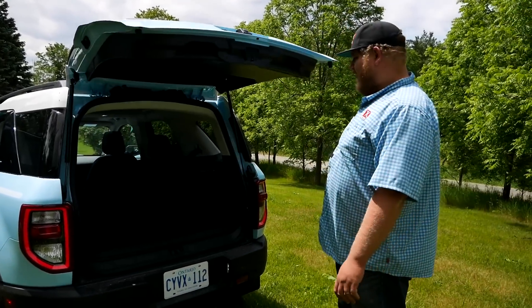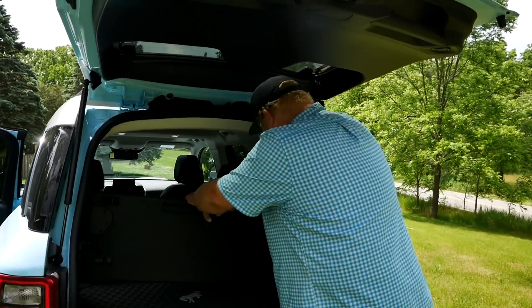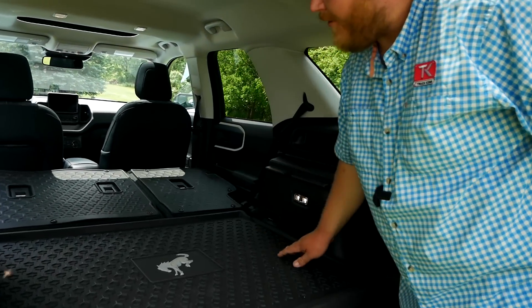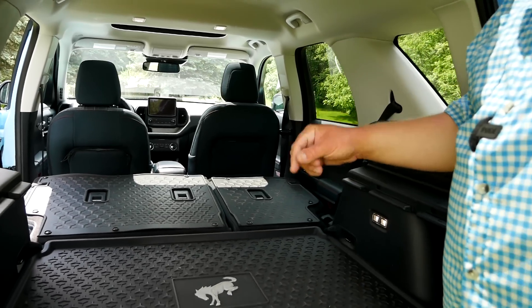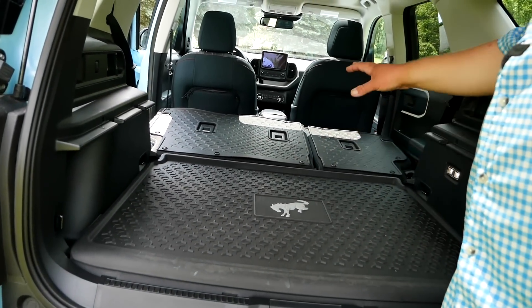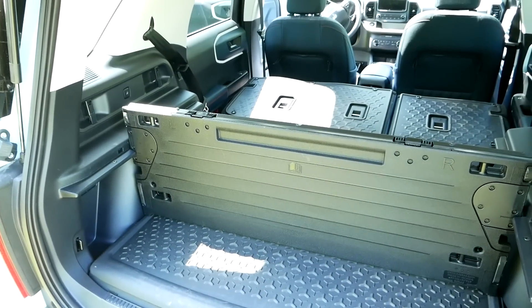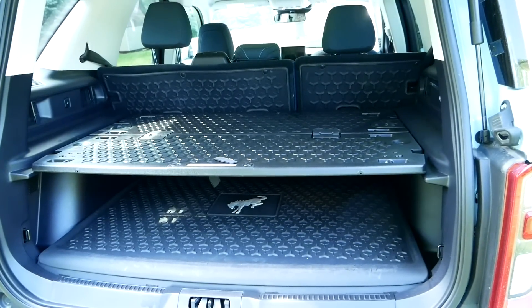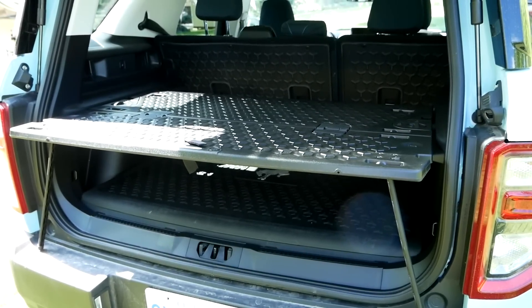Open the main hatch and you get quite a large storage space. With the second row folded down, look at all that space. You get rubberized matting — part of the Heritage Edition package — so if you're putting something in that's wet or muddy, you don't have to worry about it. This handy gadget here has multiple uses: you can put it in as a storage divider in two different spots, use it as a shelf that tucks in so you can close the hatch, or pull it back and use it as a little table on the rear end of your Bronco Sport.